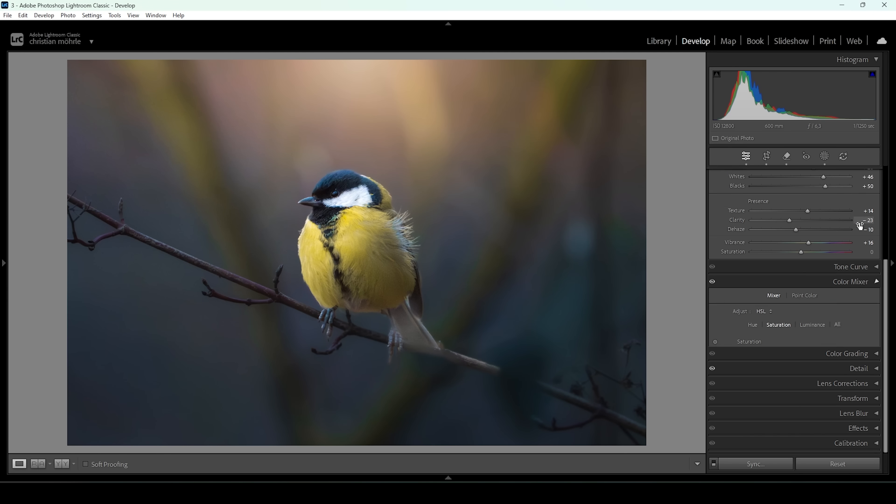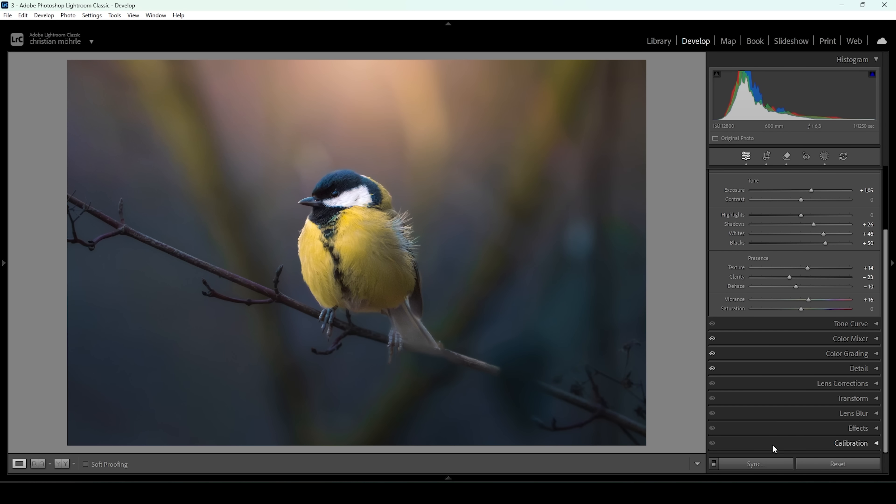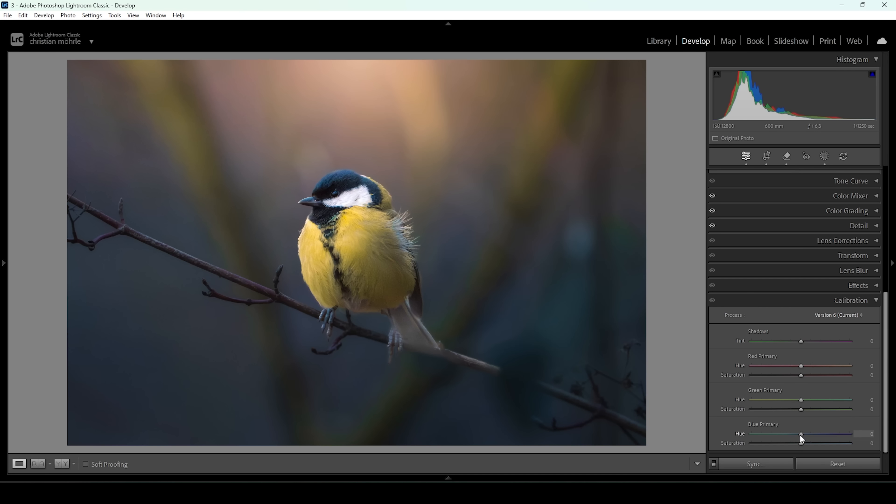Then I want to do a bit of split toning. For the highlights, as always, I'm going to use warm highlights — set up the hue with a warm color tone and boost the saturation to make the effect visible. For the mid tones and shadows I'm going to use a cold color tone with a little less saturation to keep it subtle. Let's do the same for the shadows and bring up the saturation. One more thing: I want to go into the calibration tab, bring down the blue primary hue a bit, and raise the saturation.